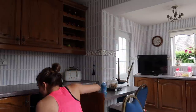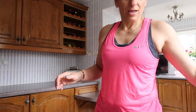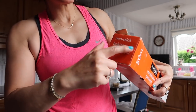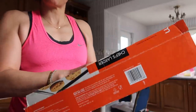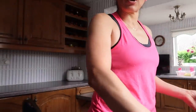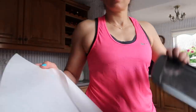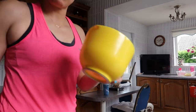One baking sheet and some greaseproof paper - non-stick baking parchment. I just call it greaseproof paper, that's what we used to call it. Just going to line the baking sheet. That's it - one mixing bowl.